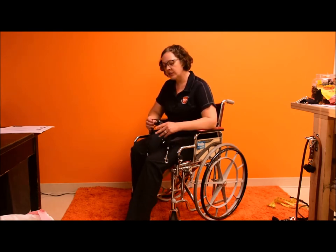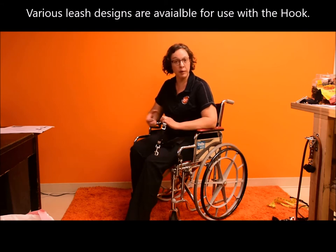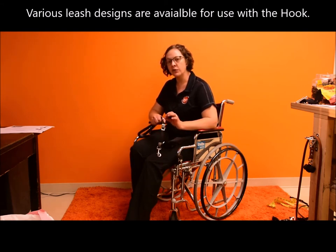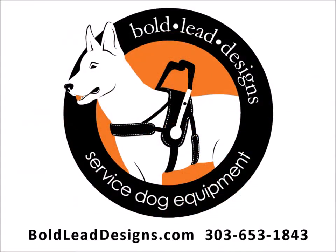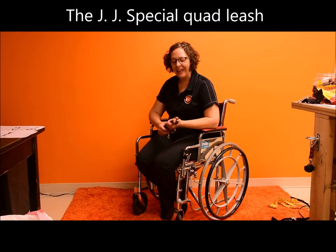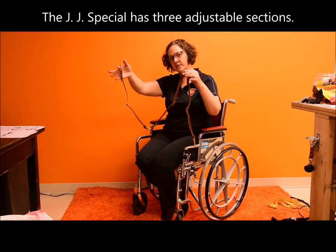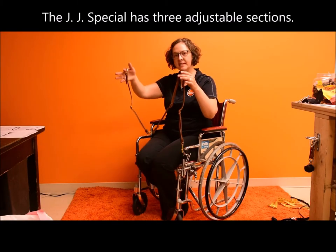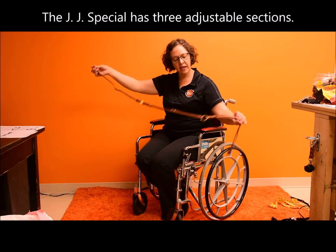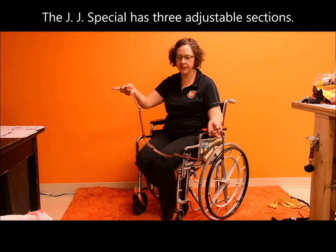We have various leash designs available — a couple of standard designs that work really well for a lot of people, and we can also do custom designs if you need very specific lengths. This is a leash we made for a client with the initials JJ, and it became one of our favorite designs so we decided to make it a standard offering. This leash is designed with three sections, each of which adjusts from 16 to 24 inches, so the overall length can be anywhere between four and six feet depending on how it's adjusted at each section.